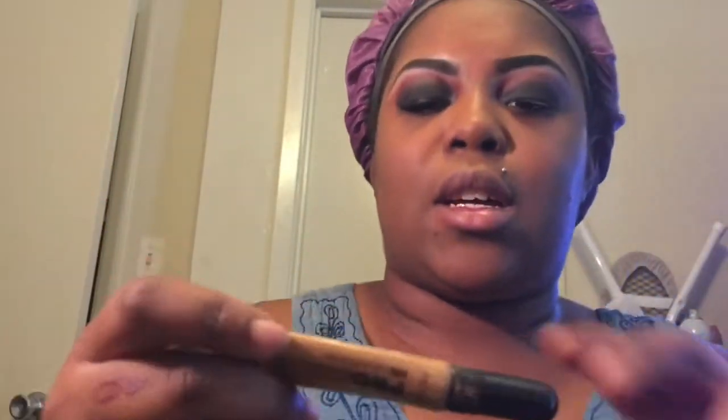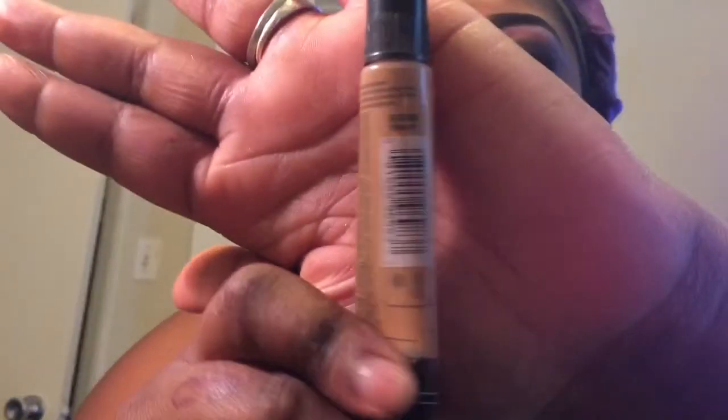I'm using a pro concealer highlight in the color Fawn. I really have a love-hate relationship with this concealer, but we're going to see how it works today.